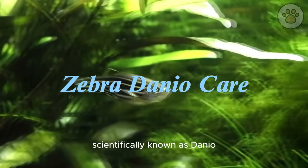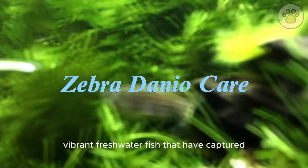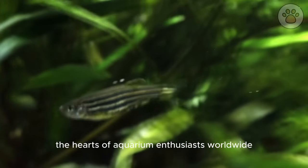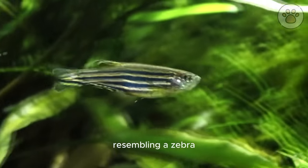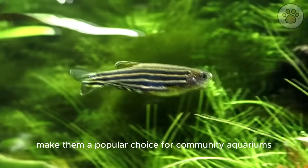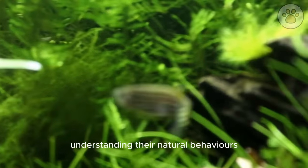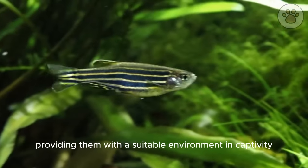Zebra danios, scientifically known as Danio rerio, are small, vibrant freshwater fish that have captured the hearts of aquarium enthusiasts worldwide. Their striking black and white stripes, resembling a zebra, make them a popular choice for community aquariums. Understanding their natural behaviors and habitat is crucial for providing them with a suitable environment in captivity.